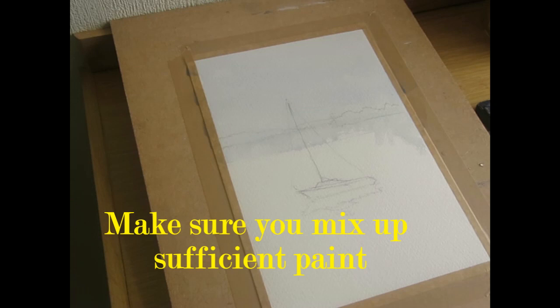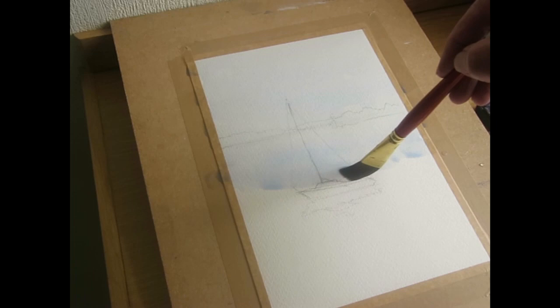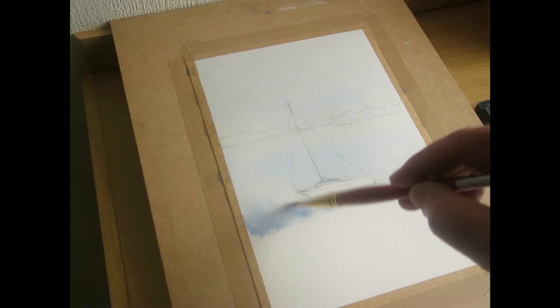I might not have enough paint — I'm just going to quickly mix up some more. This is the bit I was telling you about — I just want to protect the white part there, which is quite nice. I can paint over the rest and bring it down. There we are, that's okay.